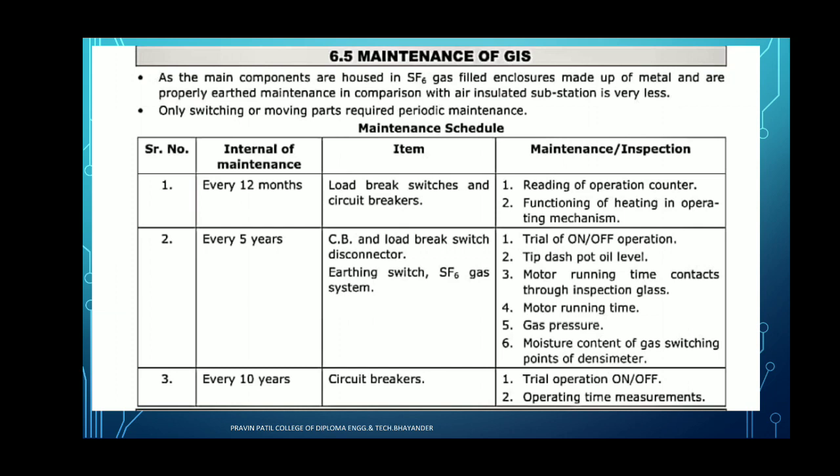We have to see some points of maintenance of the GIS substation. Internal maintenance means which parts we have to check — inspection of the parts. First, every 12 months we have to check the load brake switches and circuit breaker. These things are checked within every 12 months: reading of the operation counter, and functioning of the heating in operating mechanism. This is the first maintenance requirement for the gas insulated substation.